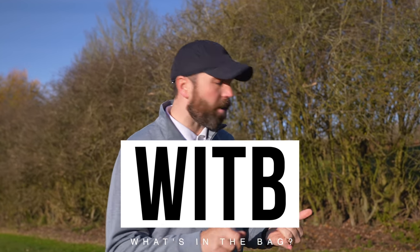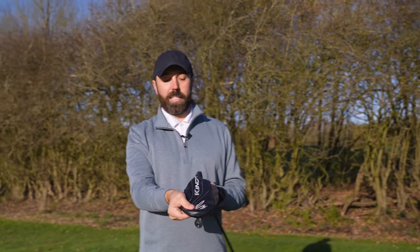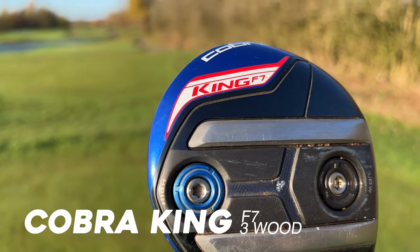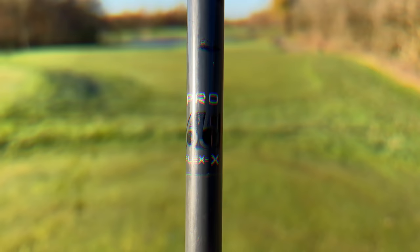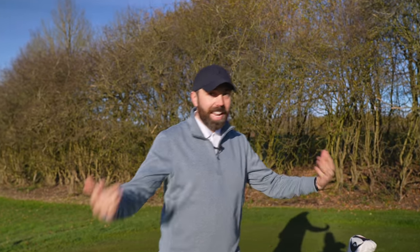Let's start off with the old clubs. If you're a long-time fan, you know I've had this in the bag for ages — old bluey, the three-wood, Cobra King F7. It's not going anywhere. I've actually used this club a lot more this year than ever before. It's 14 and a half degrees, extra stiff Fujikura shaft. Love this thing — the weight at the back. I cannot see me swapping that club out of the bag anytime soon.